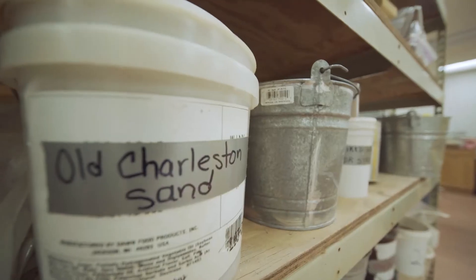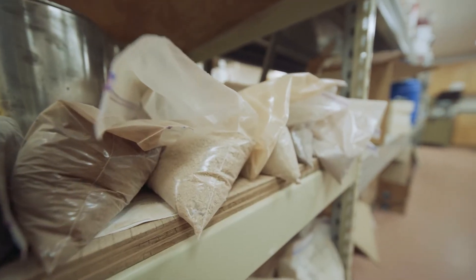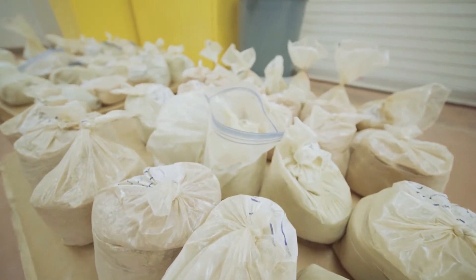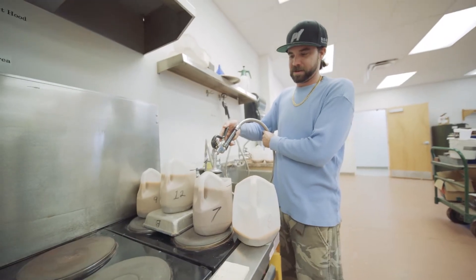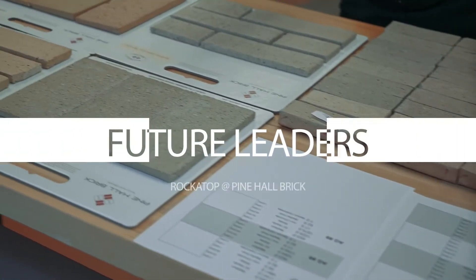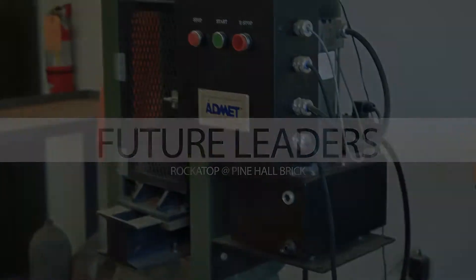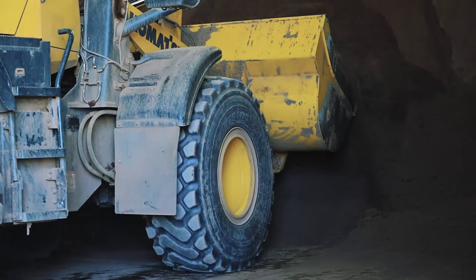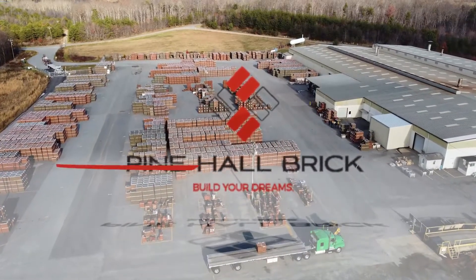Pre-apprentices should expect to grow not only educationally but also as a person, forming good practicing techniques to be an excellent employee. We're looking for future employees who are willing to step out, ask questions, and be open to trying things. In 2022 we'll have been here 100 years in Rockingham and Stokes County — we're dug in deep into the community.